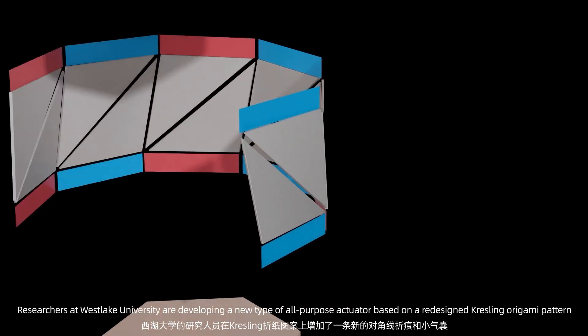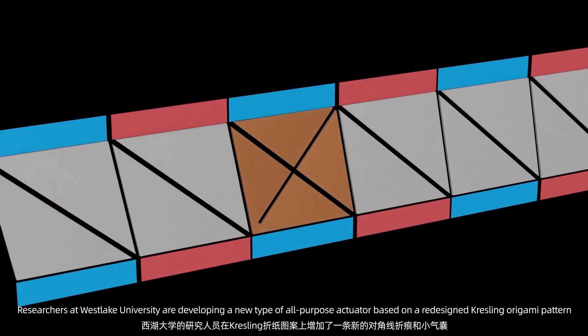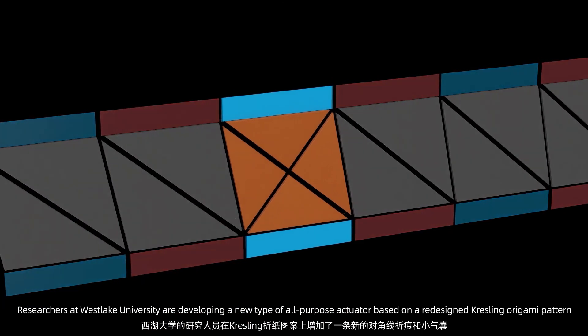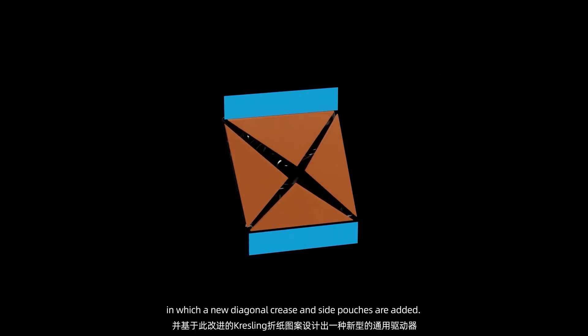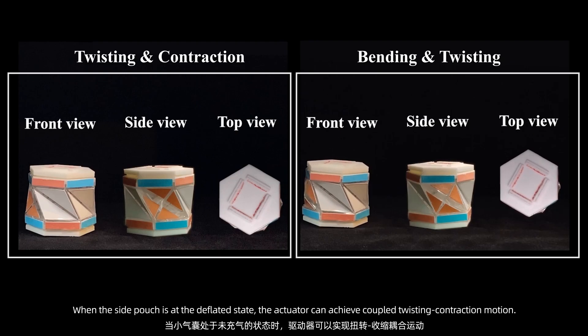Researchers at Westlake University are developing a new type of all-purpose actuator based on a redesigned Kresling origami pattern, in which a new diagonal crease and side pouches are added. When the side pouch is in the deflated state, the actuator can achieve coupled twisting contraction motion.